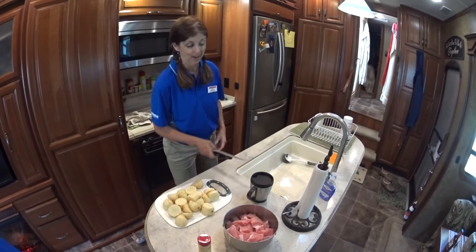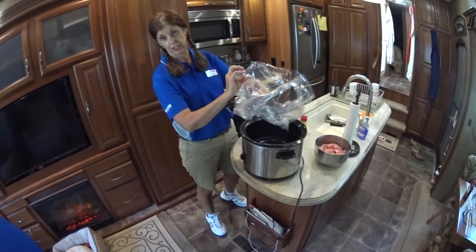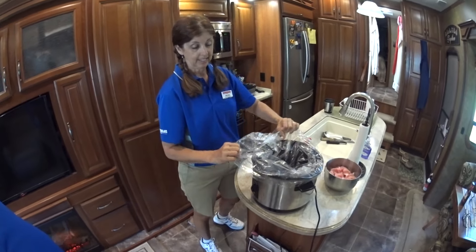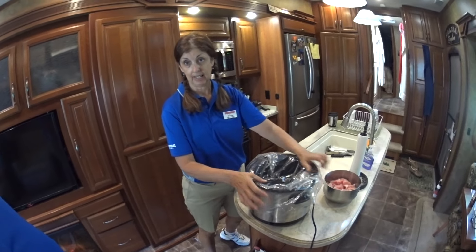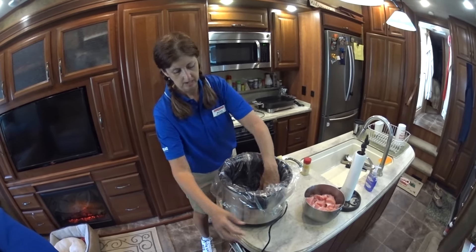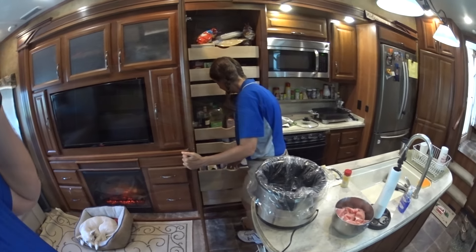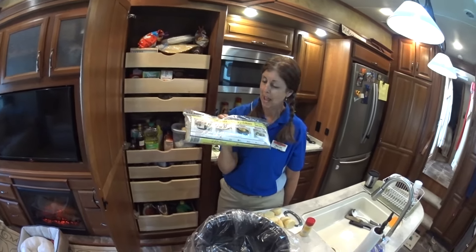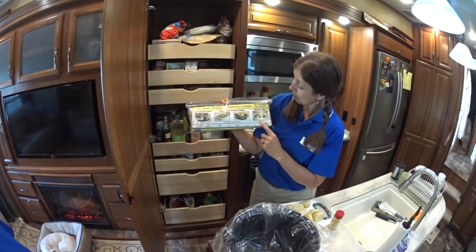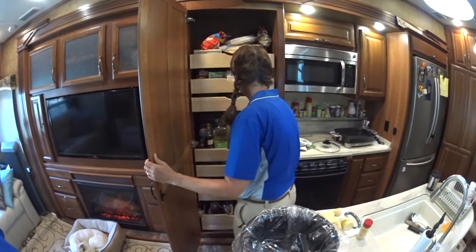We've got our trusty slow cooker and a liner bag because I don't like scrubbing the inside. These are slow cooker bags and they're super handy — you can use them in your slow cooker, a casserole dish, or when roasting something.